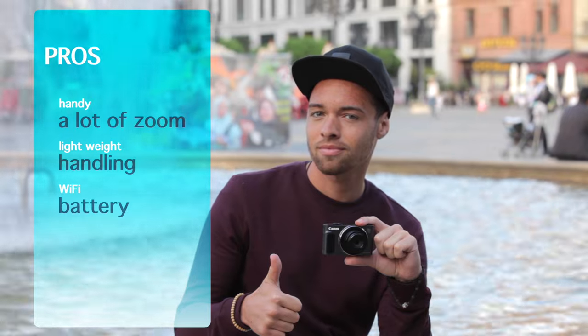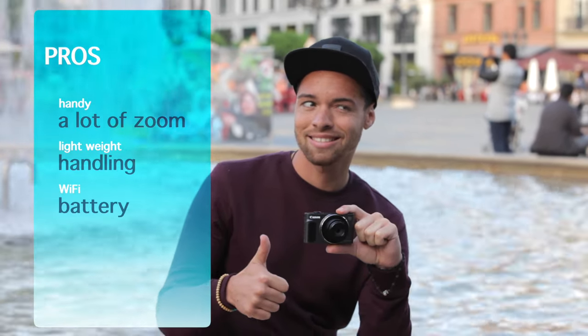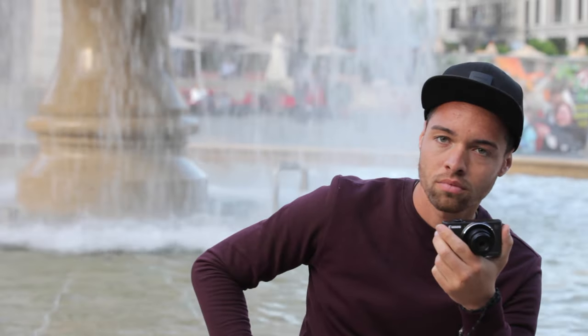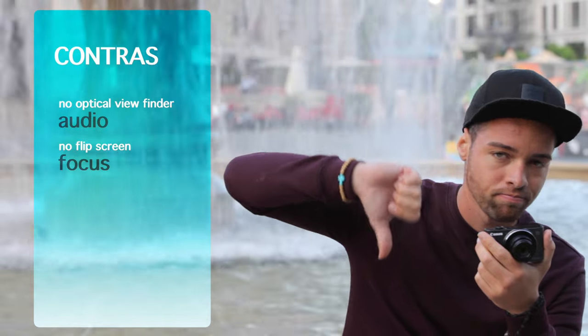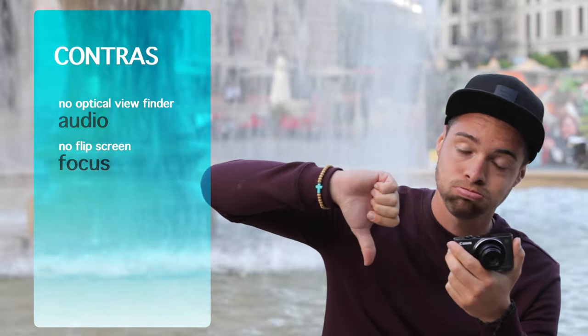The most important pros for me on this camera are the great size, the big zoom, and of course this camera is easy to use — really easy. There are some cons for sure: you can't tilt the display to vlog yourself, the audio quality could be a bit better, and the focus could be a bit faster at a large focal length.